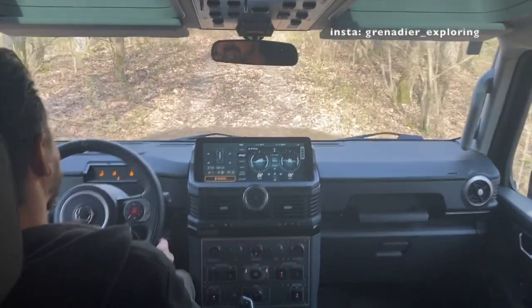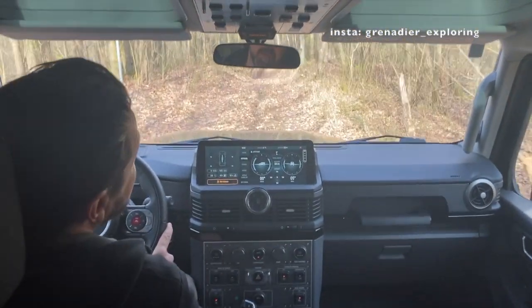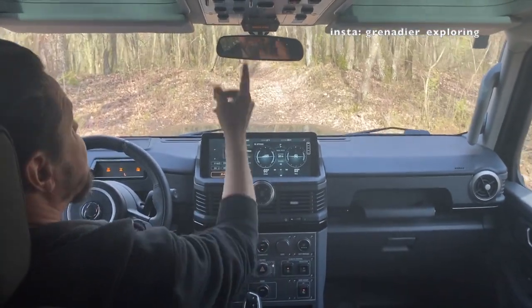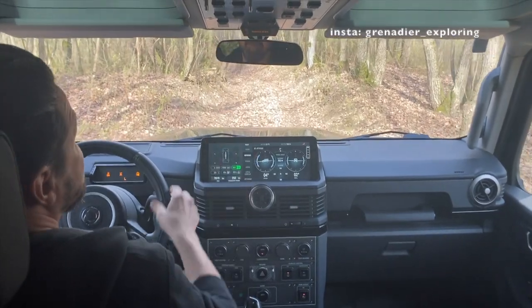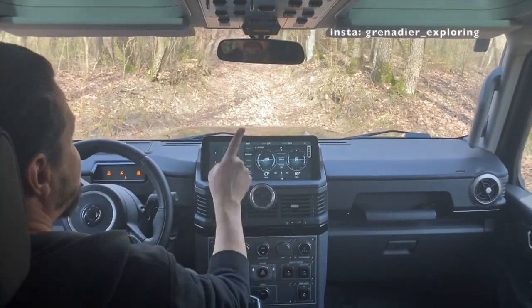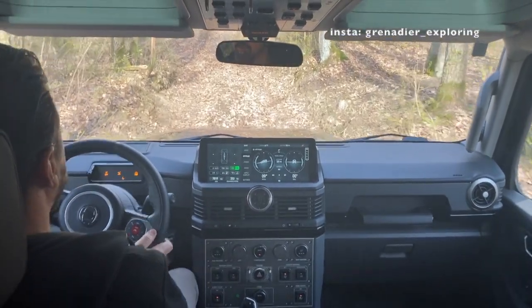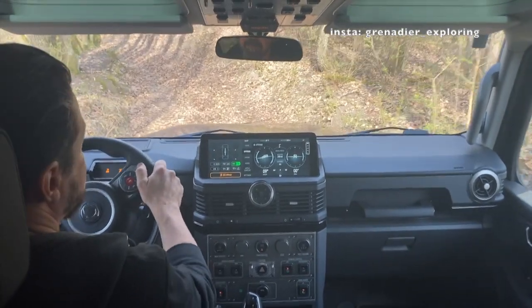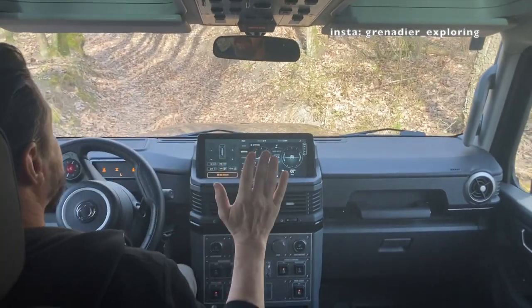Another nice little feature of the car is the hill descent control, or the downhill assist. You just engage it by pushing it for one second, the light comes on and turns steady, you have a blinking HTC here in green, and you can control the speed with your cruise control. That nicely controls the speed — no braking, nothing.